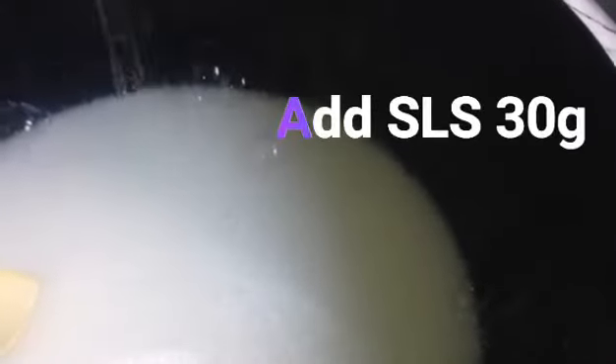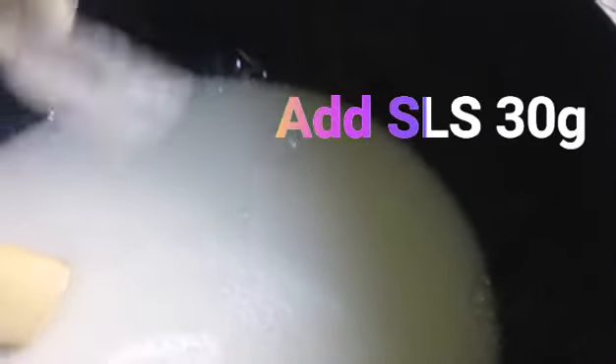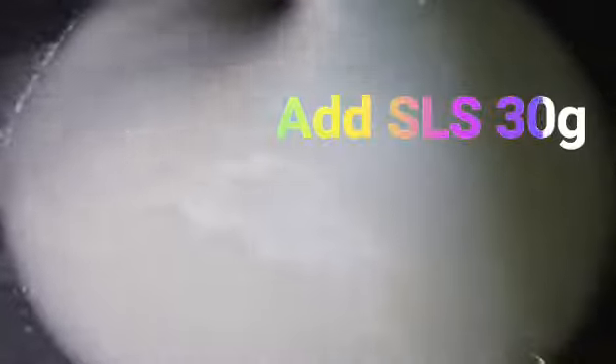Someone sent me a message that anytime she uses nitro salt it becomes lumpy. Even if it becomes lumpy after mixing everything, just leave the solution to settle overnight and the lumpiness will go away. I don't know how she did it, but leaving it overnight will melt the lumpiness.